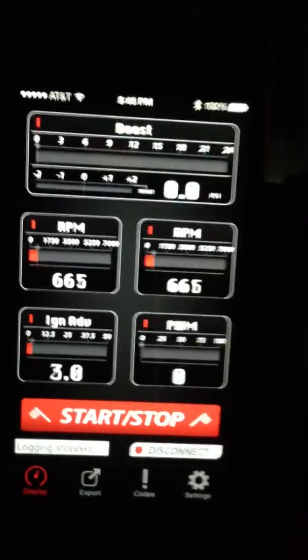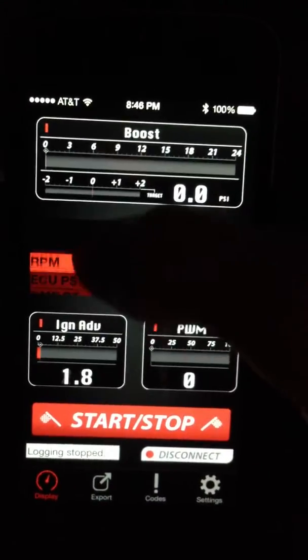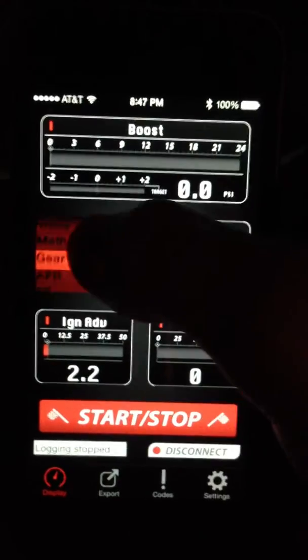Once you're in here you can start monitoring your settings. You can pick what you want to monitor — so let's look at AFR.